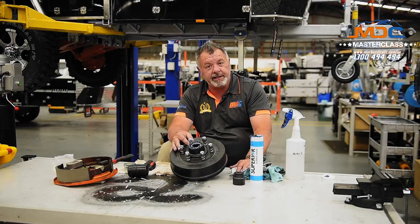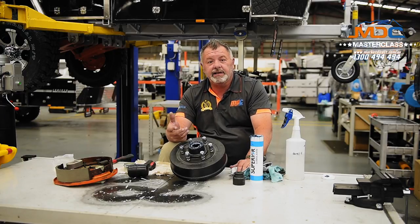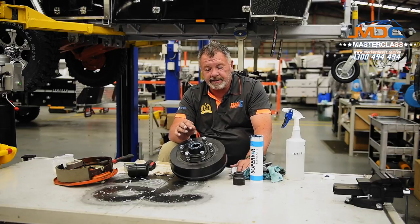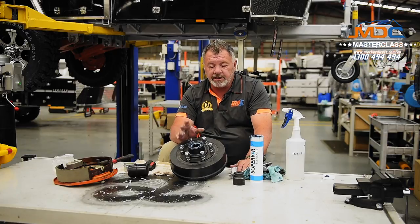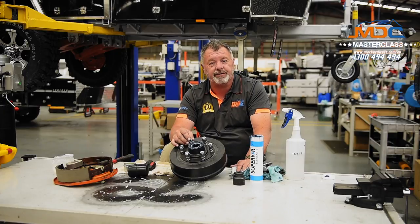And that's our bearing change done on the side of the tracks. The important thing is, folks — remember, every 5,000 kilometres get your bearings serviced. That's as simple as taking them out, checking them, making sure everything's good, cleaning them out, repacking them with quality grease, and away you go. Every 10,000 kilometres, take them out and replace them. If you're on a budget, you can keep those old bearings as spares, just in case the unthinkable happens and you do collapse a bearing out on the tracks or on the road.